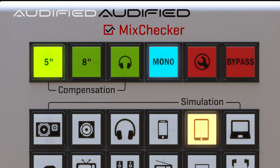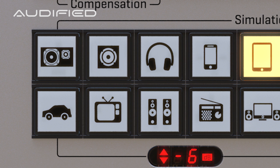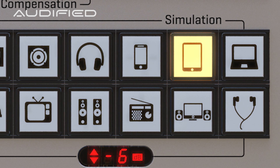We removed the off button in the compensation section. To turn the compensation off, simply press the highlighted button one more time. The same feature has been added to the Simulation section. That enables you to check your mixes even faster than before.